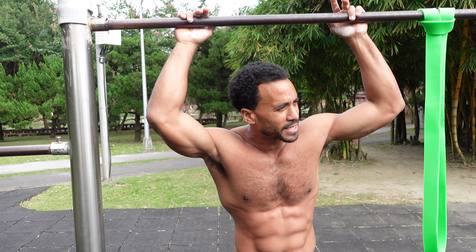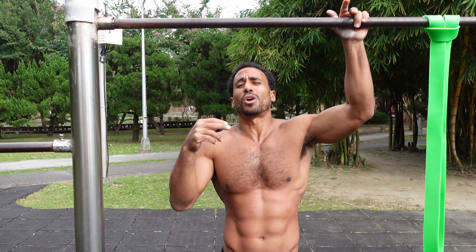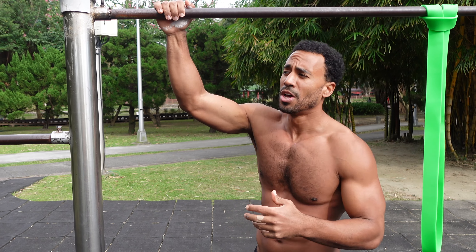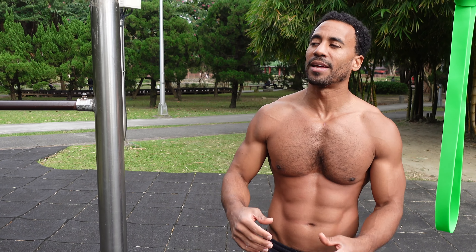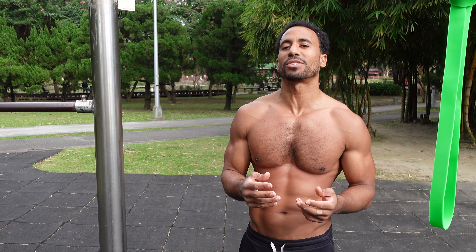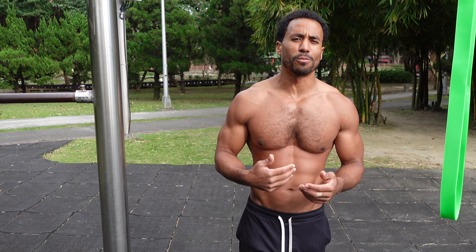I just dropped a video today basically talking about the proper way to do a dip and the proper range of motion. And somebody in the comment section left a comment — which was correct — that progressive overload is what's going to get you swole. They said a lot of prisoners do half reps and they get swole doing that, which is true. But when it comes down to actually building strength for specific movements and progressing in calisthenics, I highly recommend quality over quantity any day of the week.